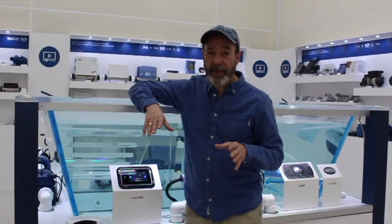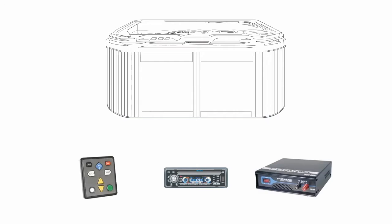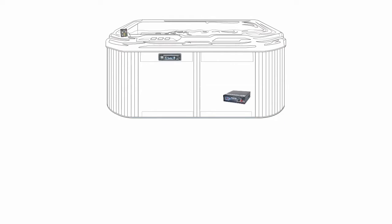To equip your SPA with an audio system, you used to need several pieces of equipment, like a car stereo, a low voltage power supply, and some sort of interface to control your audio sources while using your SPA. All this equipment needs to be installed and connected to one another, and usually the result is less than optimal.